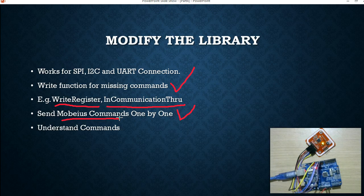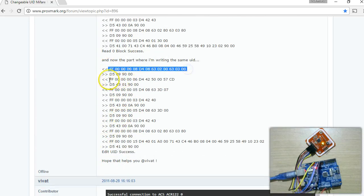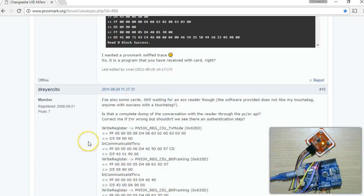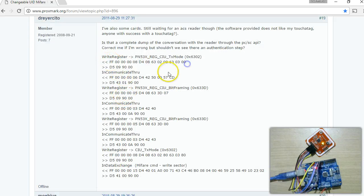Later in the video we are also going to understand what these commands are. So let me first get into the commands we are going to use — we have covered this in the last videos. This is the commands we referred to in the last video. We have seen that these commands work in the case of ACR122U, and there is also a comment by a user explaining what these various commands are. I am going to explain that briefly because it is very difficult to find more information about these commands.